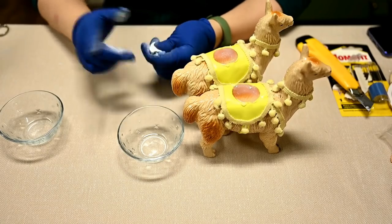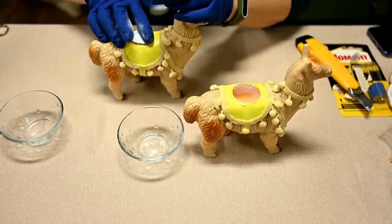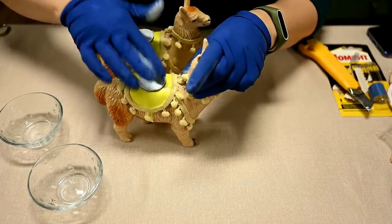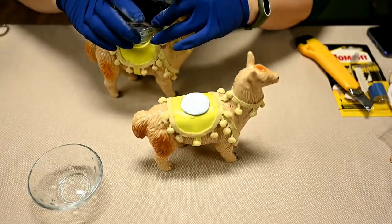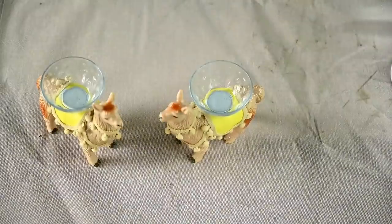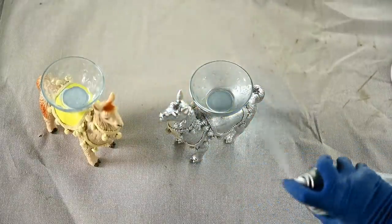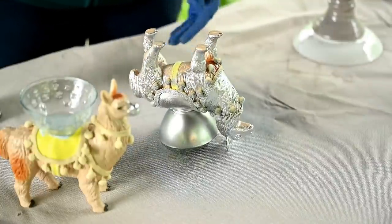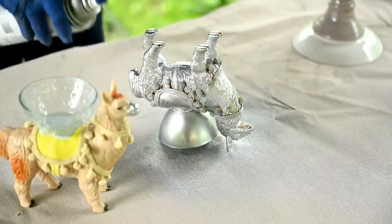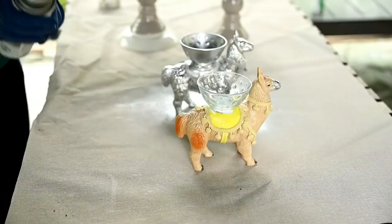After the varnish has dried, I'll attach the bowls onto the backs of the llamas. I'm using epoxy putty here, as candles can warm up the bowls and hot glue won't hold. After that I'm spray painting the llamas silver. Here I'm using Rust-Oleum Painter's Touch spray paint — I love that it's self-priming so no need to prime anything. I gave them one layer, then carefully flipped them over and finished painting.